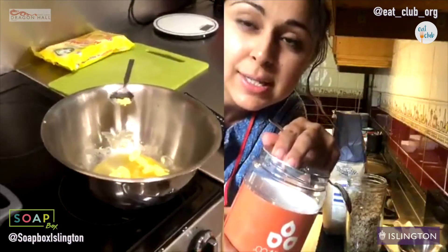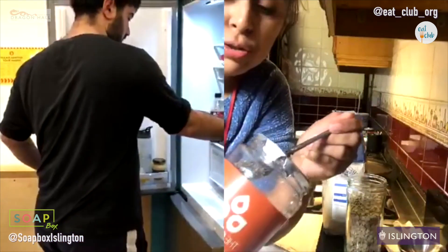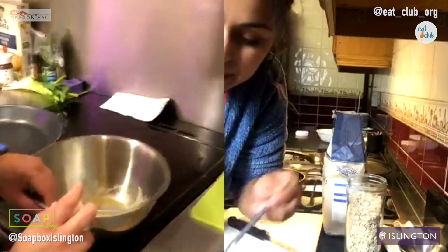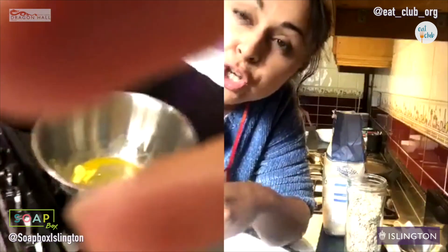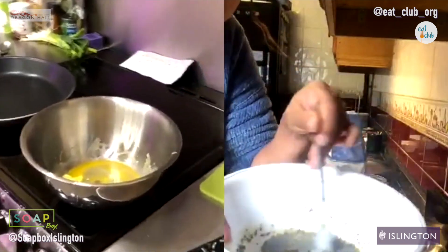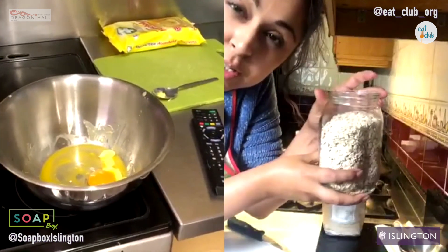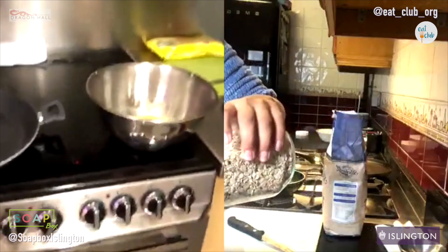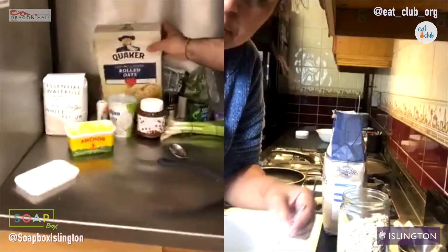I'm putting in two tablespoons of chia seeds, and you guys are going to crack an egg in there. This is going to glue up my mixture. For you guys, once you cook, the egg will act as a binding agent. So I'm just stirring the chia into the butter. Now I'm going to put in my cup of oats — I've got a big jar here, but I've got a cup of oats. Stir all that in.